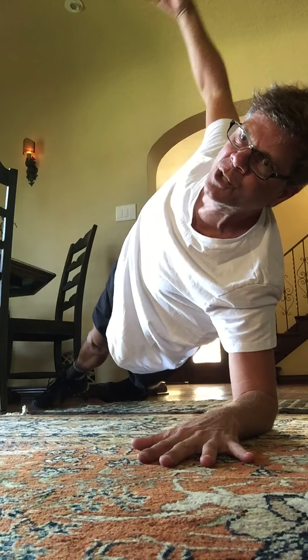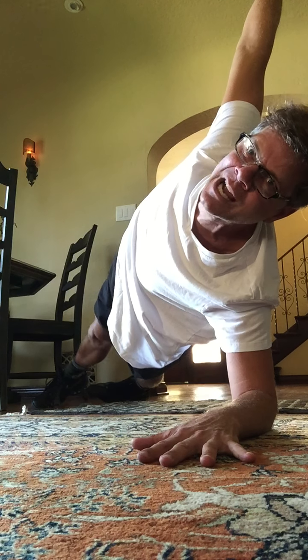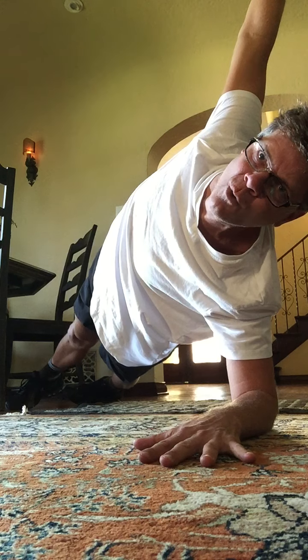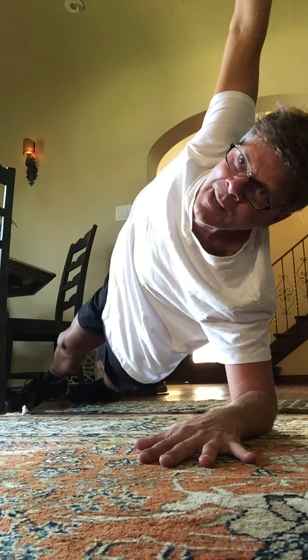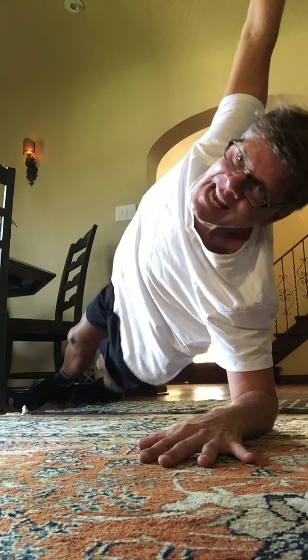We're moving to a side plank on the forearm. I'm going to put my hand here on the hip — you can also extend your arm straight up to the sky if you'd like. Keep your hip high. Hold there. 1, 2, 3, 4, 5, 6, 7. Broad across the shoulders. 2, 3, 4. Now bump that hip — bump, bump it up: up, up, up, 3, 4, 5, 6, 7, 8.